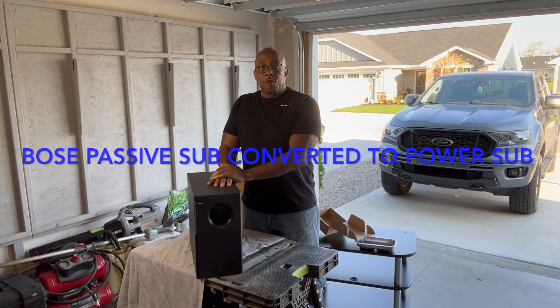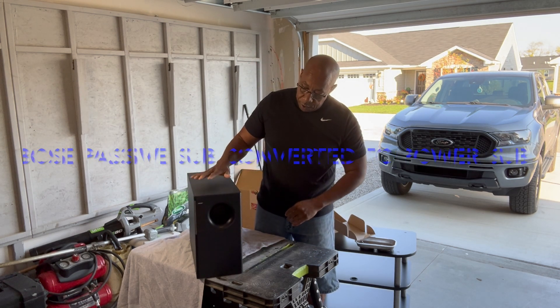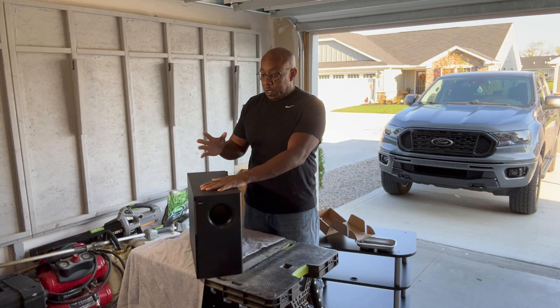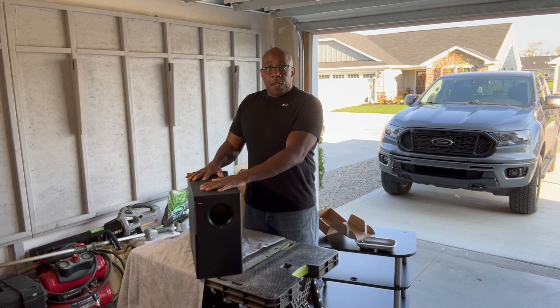DIY Tony L coming to you with another project. I've got this old Bose Acoustimass subwoofer. It's just a passive subwoofer — there's no power to it. And I thought, why not make it a powered sub?